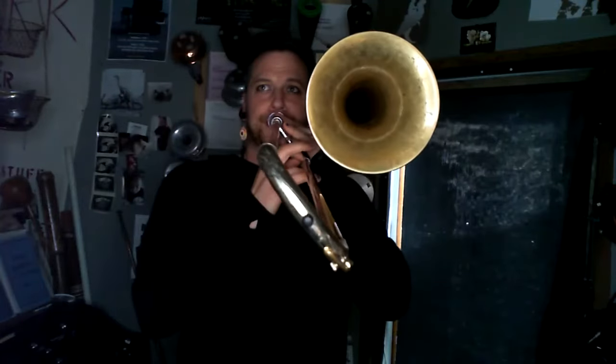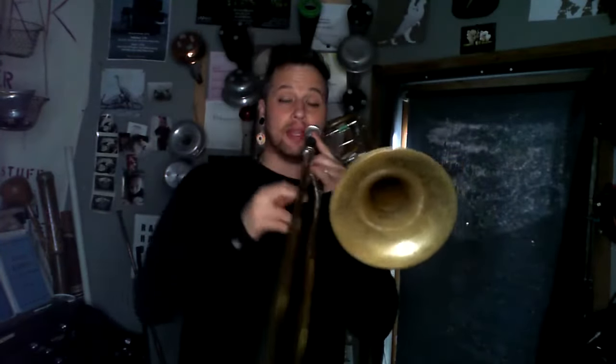And for the trombone, that register is between the Bb at the bottom of the bass clef and the Bb at the top.